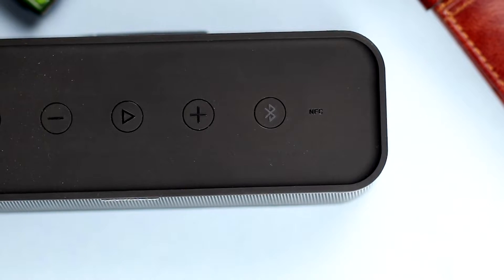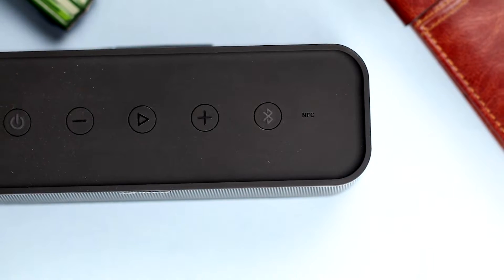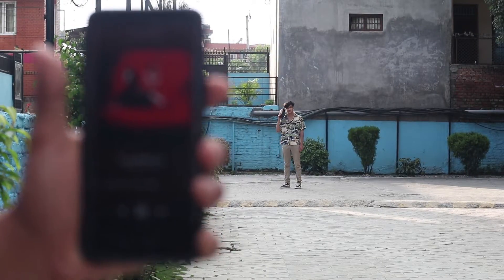Onto the connectivity, it has Bluetooth version 4.2 and comes with NFC support. The standard wireless range of the speaker is 44 feet. We decided to test its range — its range is pretty long, I was really impressed. However, if you have some obstructions like walls, then you are limited to around 18 to 20 feet.